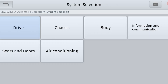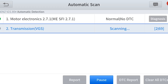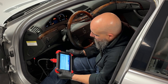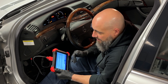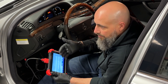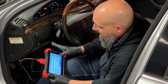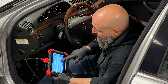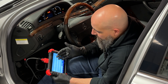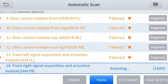I'm going to back out and do automatic scan, and we'll watch it automatically scan for all the modules. It's showing that there are a possibility of 69 control modules. It's going to scan for all of them and report back which ones actually respond. This is helpful in diagnosing — if you know you have a transmission problem but can't read the transmission module, that itself is a symptom. That tells you to check power, grounds, and data voltage to the module.